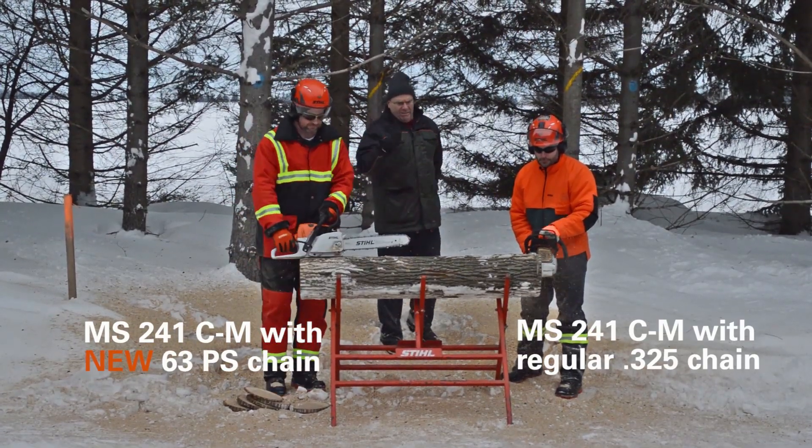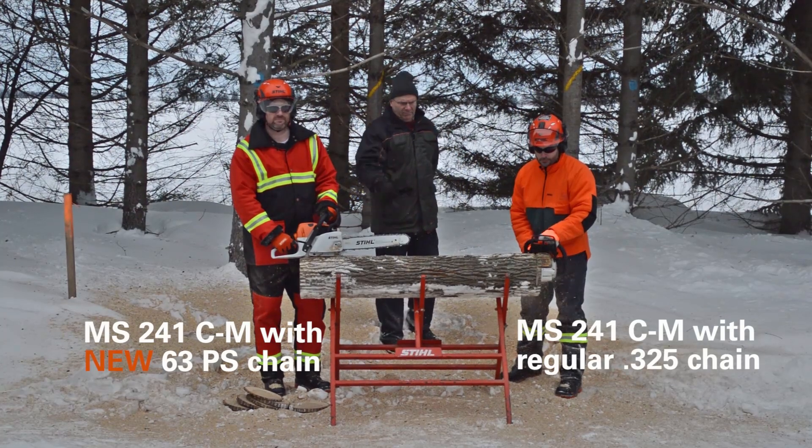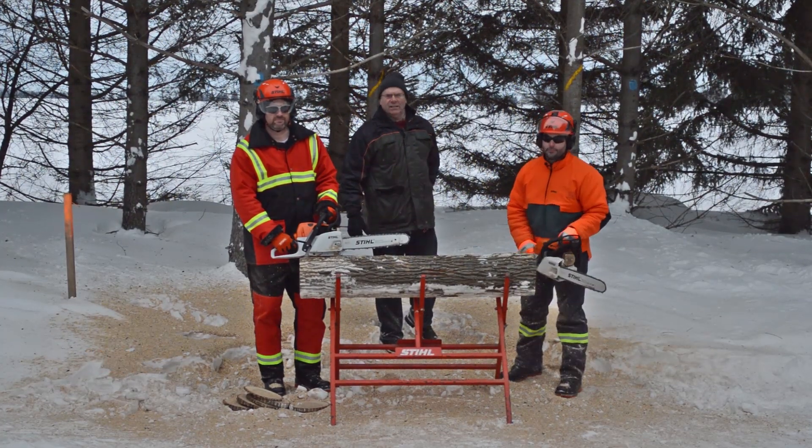All right! All right. Great job, guys. You've seen it. The Stihl 63PS cuts 20% faster, is smoother, and is the preferred choice for the professional. With this saw chain, you will be more productive, feel less tired, and carry less weight. We at Stihl are convinced that the MS 241 C-M with Pico chisel chain will be an outstanding option for the professional.